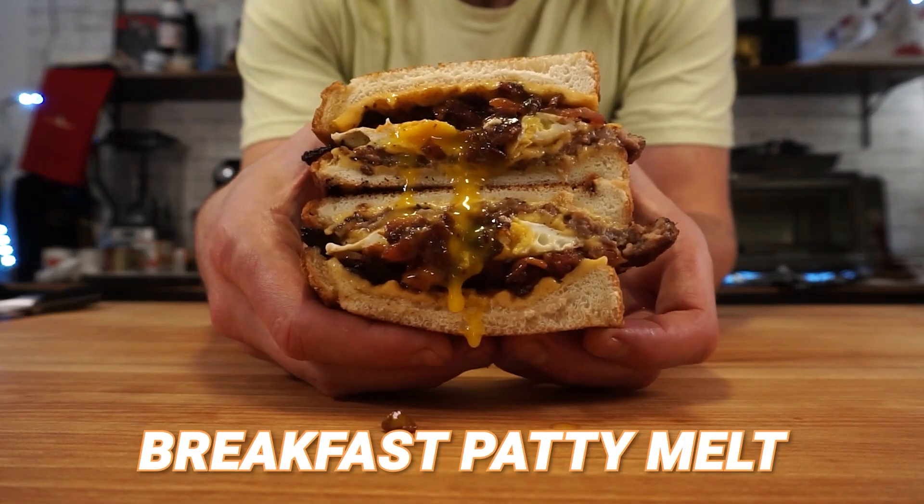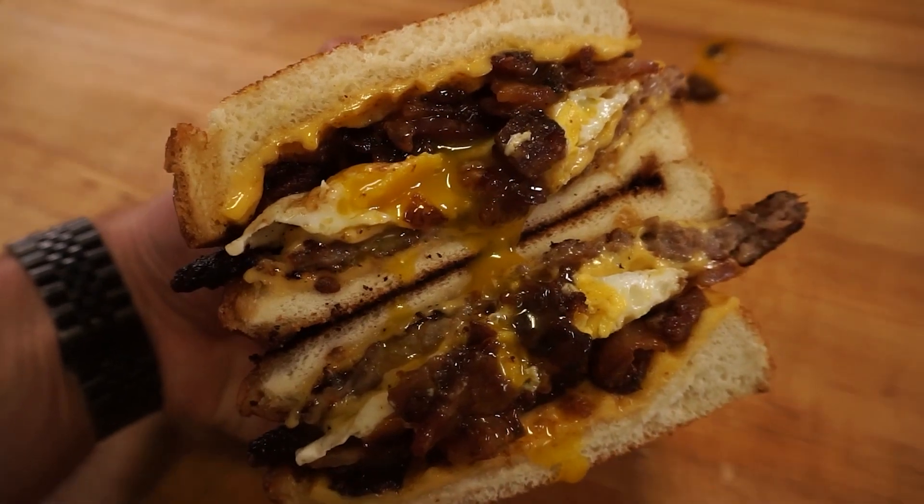If you've watched 90% of my videos, you know that I love breakfast. I am the self-proclaimed champion of breakfast, aka the king of eggs. Never skip leg day in the gym, never skip egg day in the kitchen. That brings us to today's video: a breakfast sandwich reimagined with all sorts of flavors and textures packaged between two thick cut slices of Texas toast. I'm making a breakfast patty melt. So let's get on with the recipe.